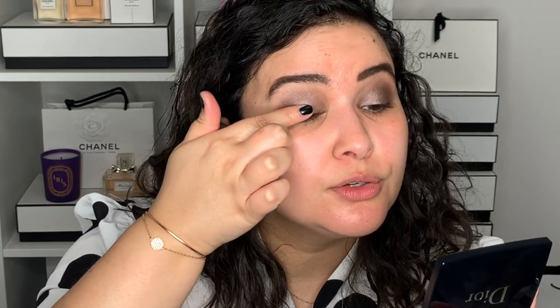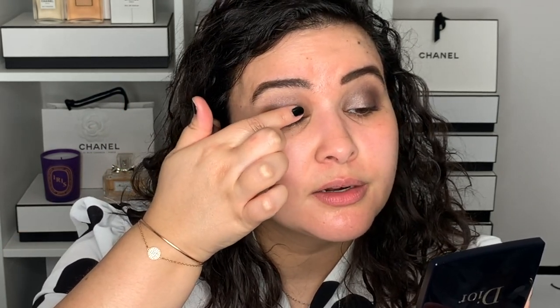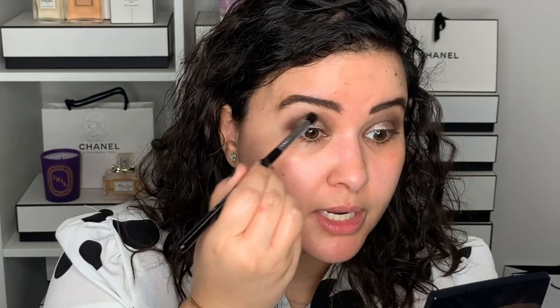Now I'm going to go into this top shade here — this really pretty one. I'm going to use a finger and just tap it on the lid, going more toward the center of the eye to add a little bit more sparkle and light to the look. Then using the tapered brush from before — the one used for the dark matte color — I'm not adding any more color, just going in to make sure I didn't erase any of that darkness.